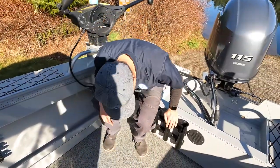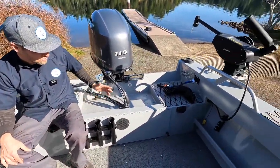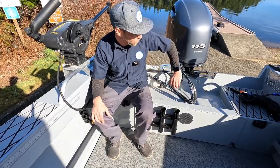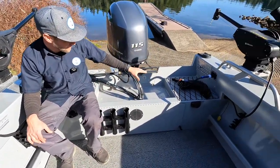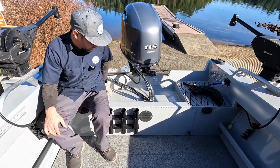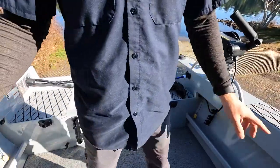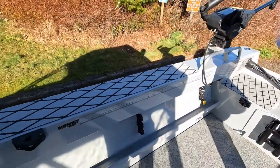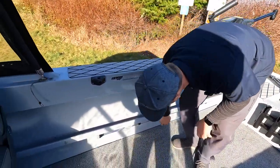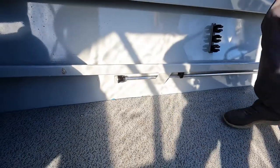It comes with Scotty rod holders — you can see the mounts here as well. There's a little bit of inside storage. It's got the anchor light down below there. And up here in the front we've got a glove box so that we can keep all of our goodies, the remote for the Ulterra, and then we've got the onboard charger right here. And right here we've got the batteries mounted — those are Deca Marine Masters deep cycles, group 24s. That'll do pretty good for us.